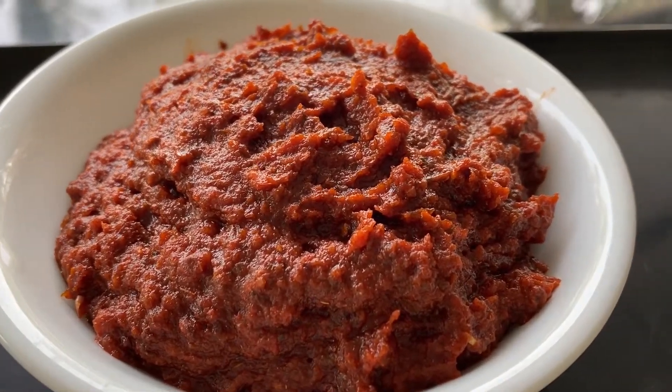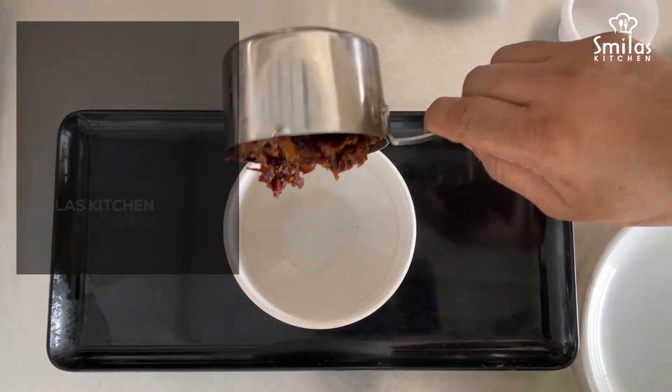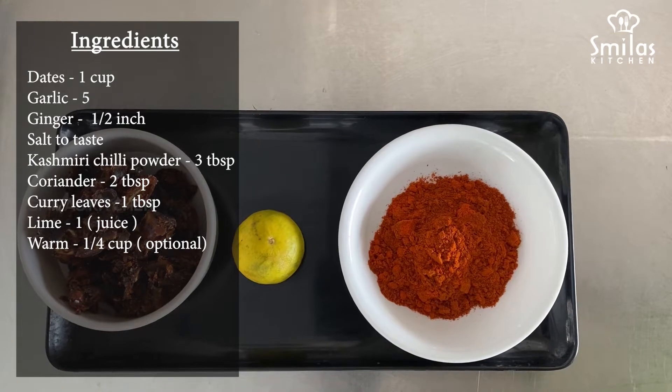Welcome to Smiler's Kitchen. 1 cup of dates for the chopper. 3 tablespoons of Kashmiri.